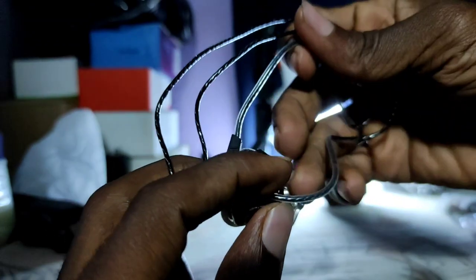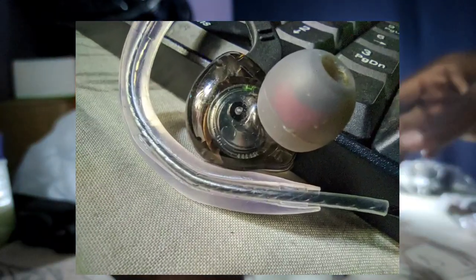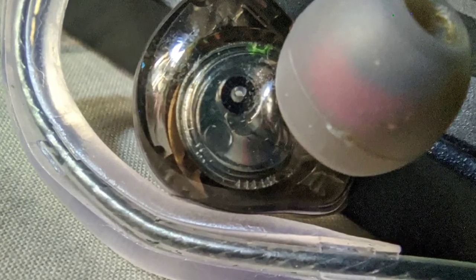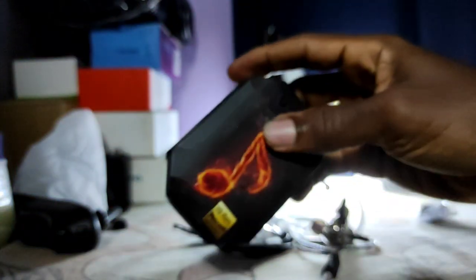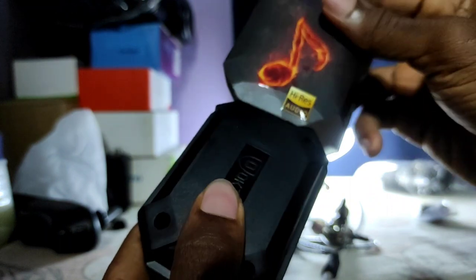The IEM itself has a single forward-firing 10 millimeter dynamic driver that provides the audio. This is an entry-level IEM so it's to be expected — just that one dynamic driver, no balanced armature drivers here.